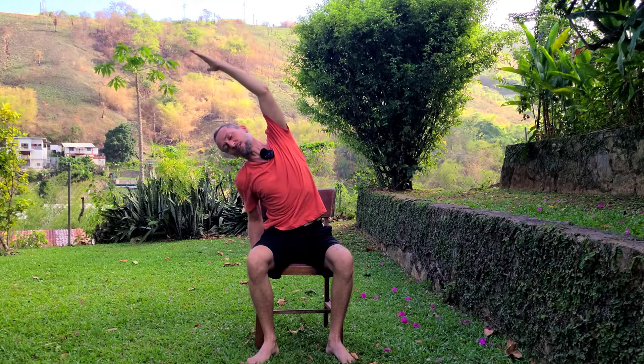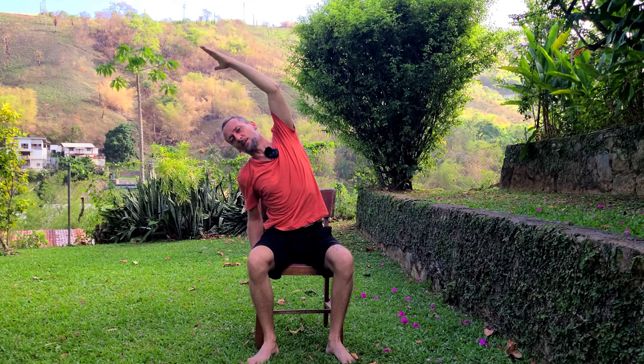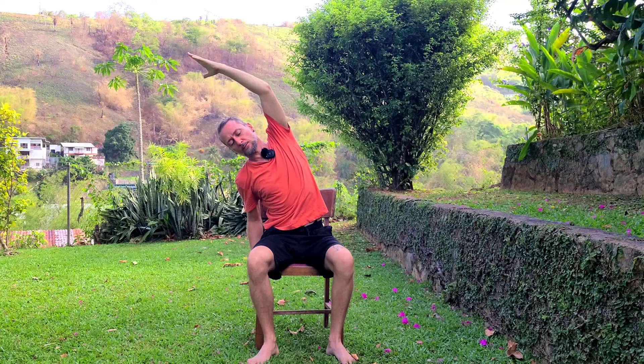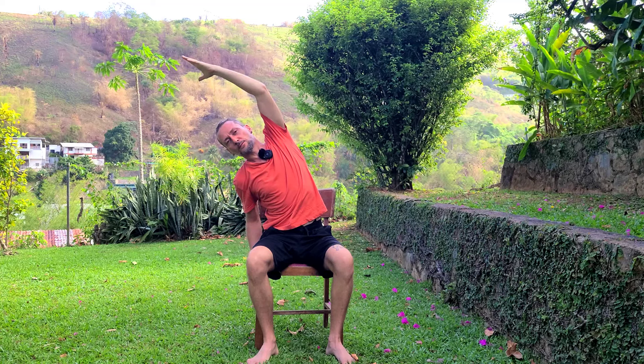Inhale back to center, exhale, drop the hands down. Let's lift one arm — the other arm can hold to the side of the chair — and then reach over to the side. Nice stretch to the side of the body. Again, a nice long breath to keep the breath stretching the body, moving in and out through the body. Two more breaths here. Inhale, come back to center, exhale, changing sides — reach that arm up and over. Using my breath to stretch the side of this body, keep your belly pulling in slightly. Three more big breaths here.